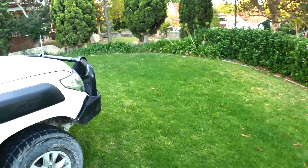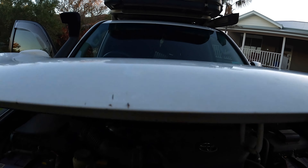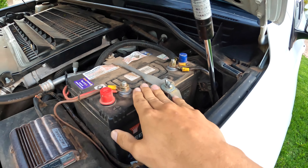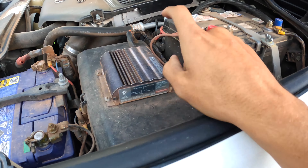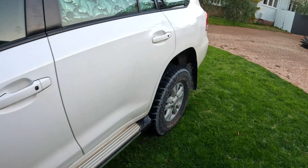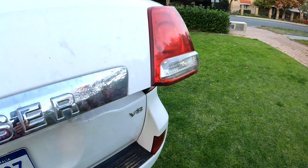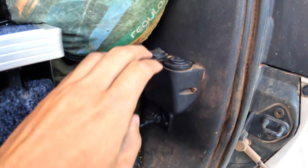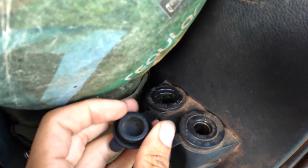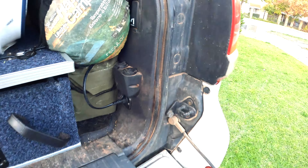Pop the bonnet and I'll show you under here — we have our third battery and a charger which runs off the alternator. That charges it up and runs all the way to the back, coming out as a European ciggy socket and a standard ciggy socket. Under here is where our fridge plugs in — that was all we really needed power-wise.